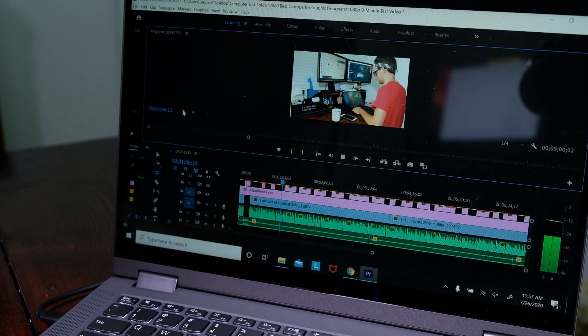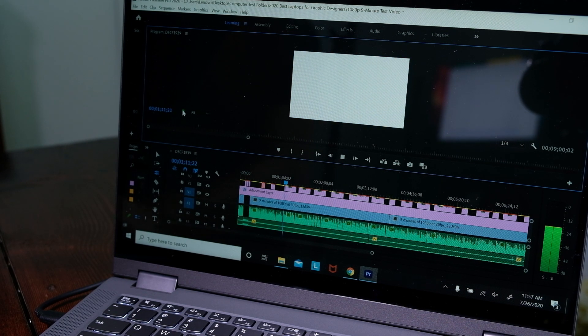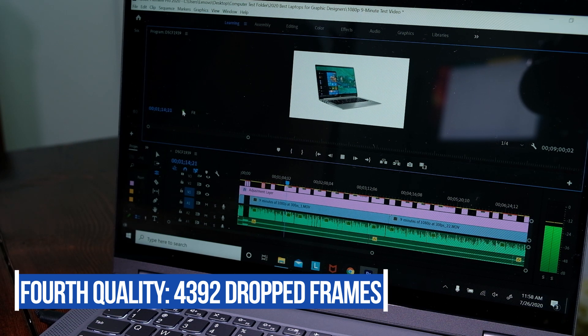I wasn't going to include video editing benchmarks in this review, but I'll throw those in to give you some perspective. This laptop does not handle 4K playback in Premiere Pro very well at all — while editing 4K footage on a 9-minute project at fourth quality, the Lenovo Flex 5 dropped 4,392 out of the total 16,177 frames that made up the entire project. This was somewhat usable, but I would not recommend it — I would only use this laptop for 1080p video editing. However, when exporting a 9-minute 4K clip out of Premiere Pro and DaVinci Resolve to 4K and 1080p, here are the results.